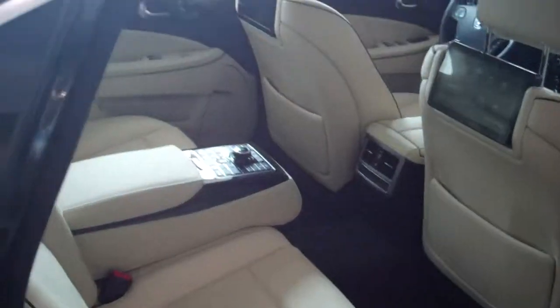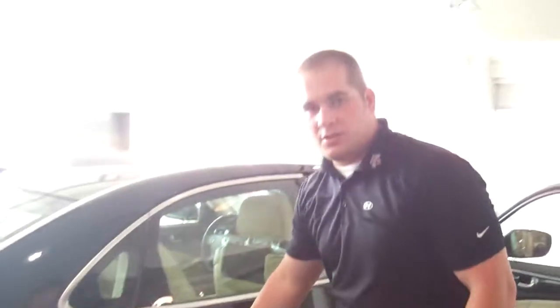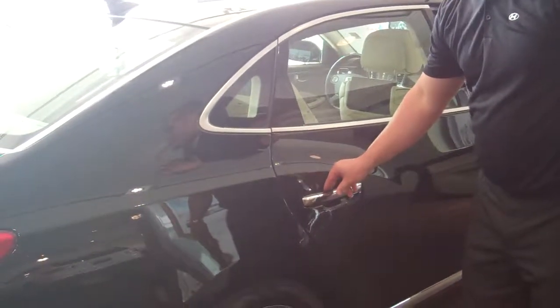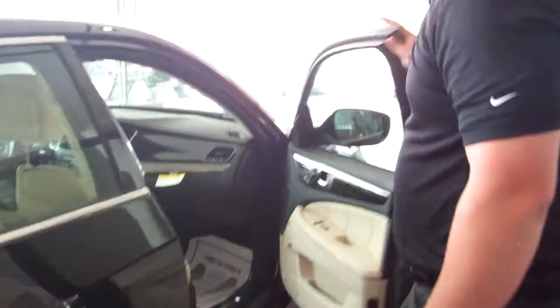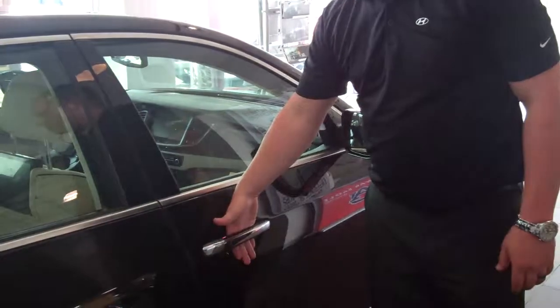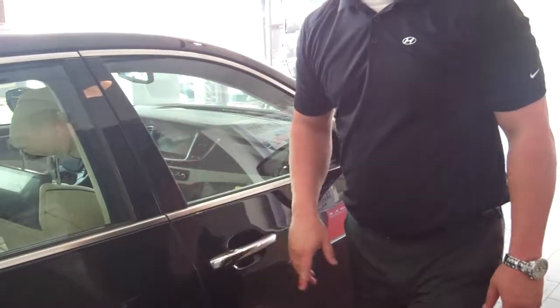One of the great features they added for the 2014 is soft closed doors. If you don't close your door all the way, it'll actually pull itself closed for you — and that's on all four doors. You've got a proximity key. You can actually touch your hand here and the door will unlock; you don't actually have to push a button.